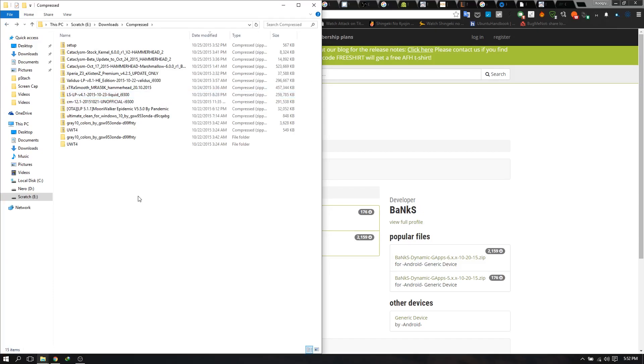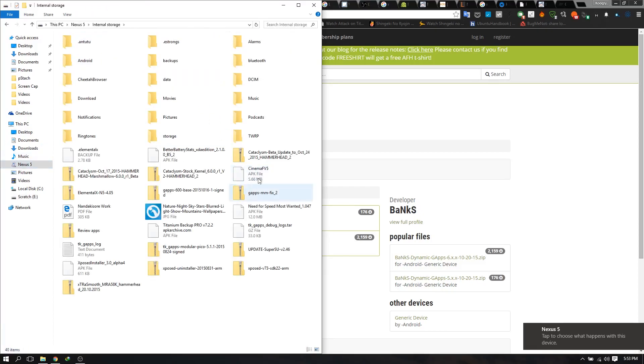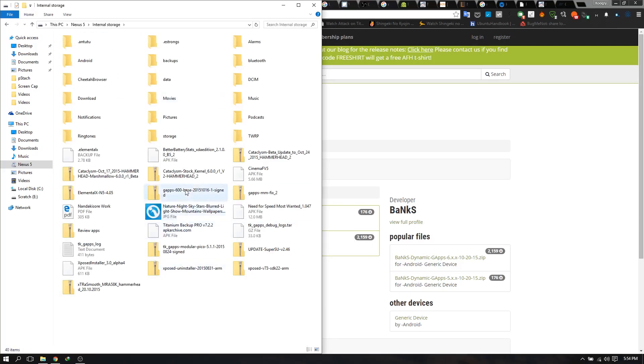Once you've confirmed the ROM zip is for your device, you need to copy the files to your device so you can flash them. I've connected my Nexus 5 — just go to internal storage. The Nexus 5 only has internal storage rather than external. If your device supports external storage like the S3, you'll have another folder where you can also paste it. I've already pasted my file here, so just paste it and head to the next step: actual flashing.